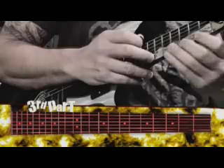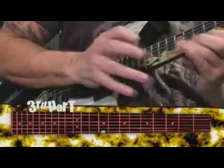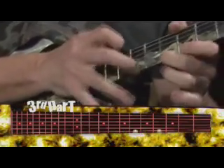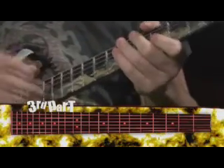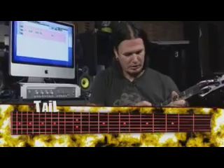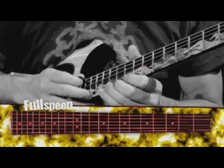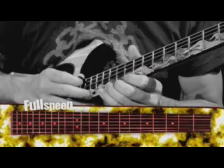The next part to that would be — and that tail end of the riff just goes like that. At full speed, the solo is like this.